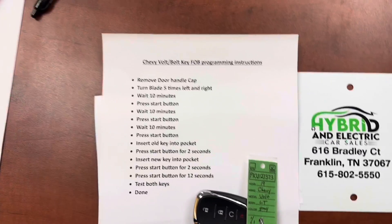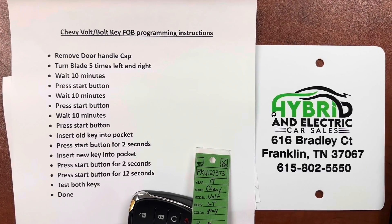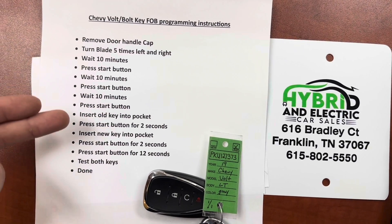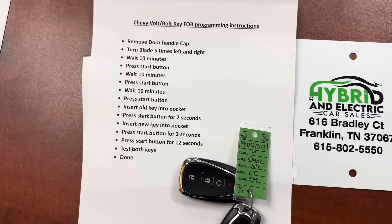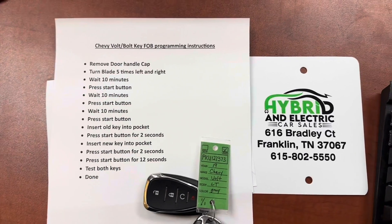We're back inside. I wanted to write the instructions down and show you the keys this applies to. Here are the instructions — you can pause the video to get a good look. We went through all the steps: waiting 10 minutes, pressing the start button, getting the different messages. The key part that everybody leaves out is pressing the start button for two seconds, and then closing out the programming session for the final 12 seconds.